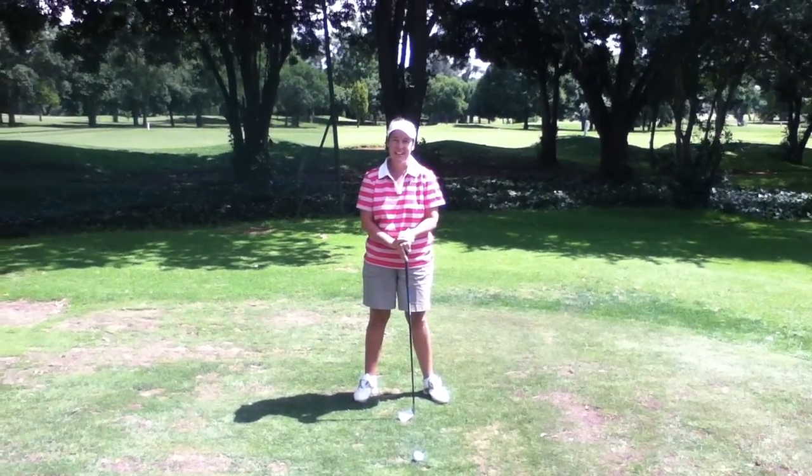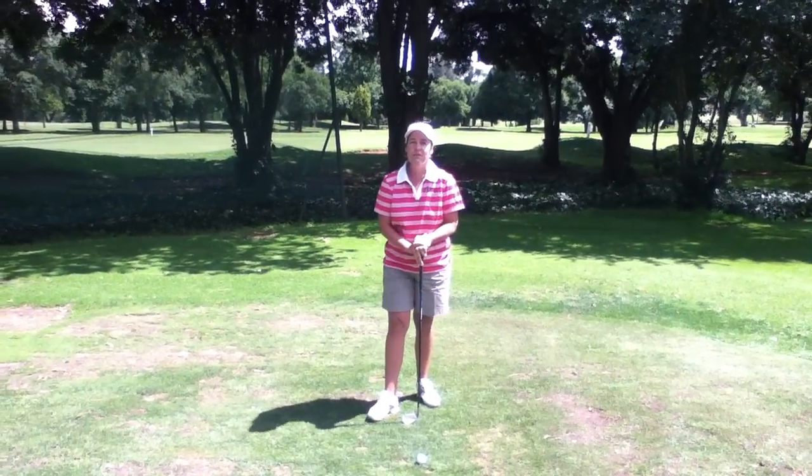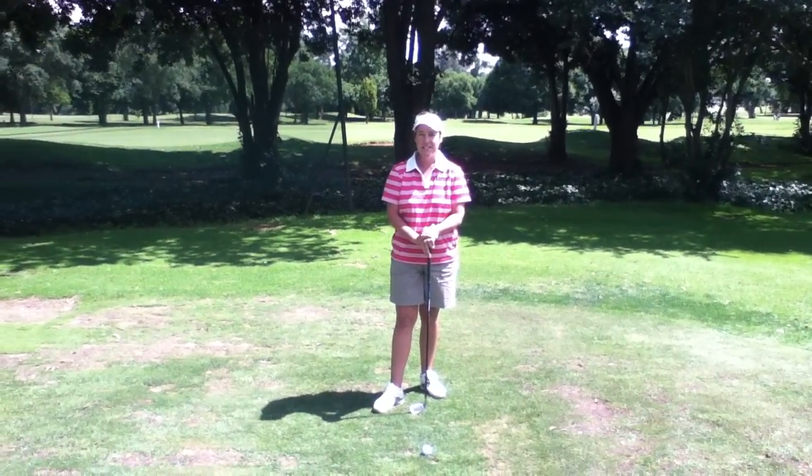Hi, I'm Elsa de Jaffa and I head up the Daylays Golf Academy at Swat for Country Club. If you're looking to improve your golf, you always look to improve your basics. One of the most important basics, after alignment, is a correct grip.